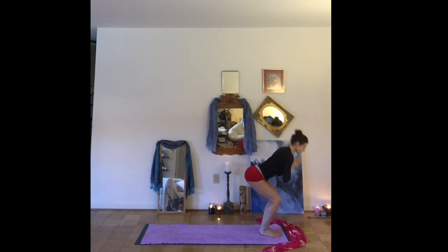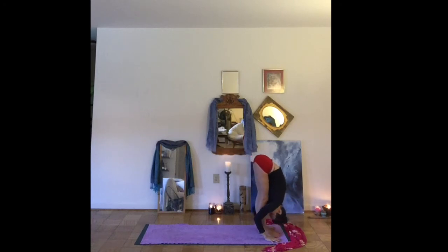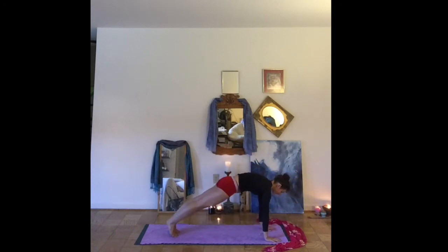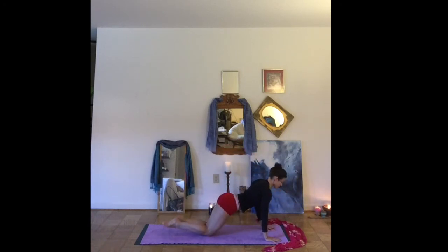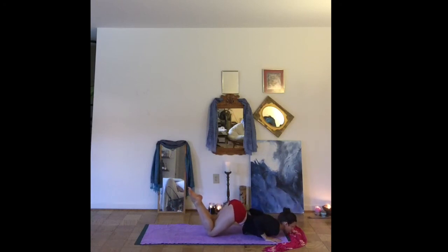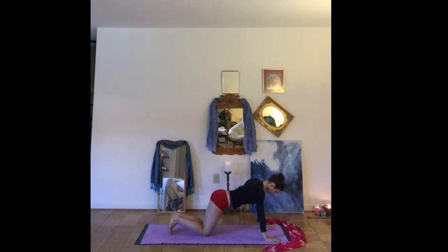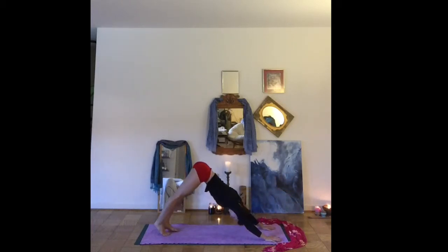Exhale, folding forward. Inhale, half lift. Exhale, stepping back to your knees. Lowering the chest and the chin. Lifting into your cobra pose. And exhale, find downward facing dog.